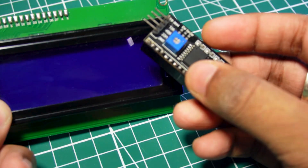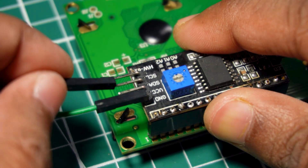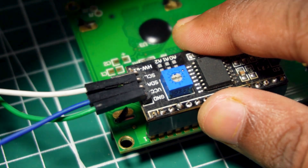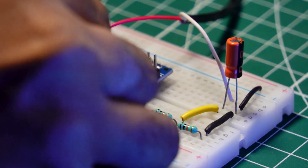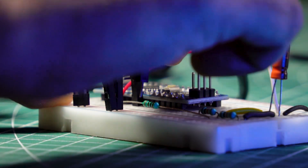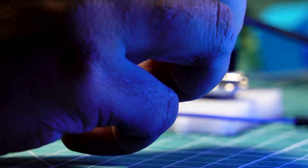Now connect both the 20x4 LCD and I2C module together. Connect GND, VCC, SDA, and SCL pins using jumper wire. Connect VCC and GND of the I2C module to the positive and negative rails of the breadboard. Then connect the SDA and SCL pins of the I2C module to A4 and A5 of the Arduino respectively. Connect the relay module's positive and negative terminal to the breadboard, and connect the data pin of the relay to the D8 pin of the Arduino Nano.